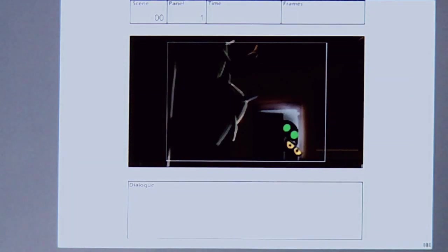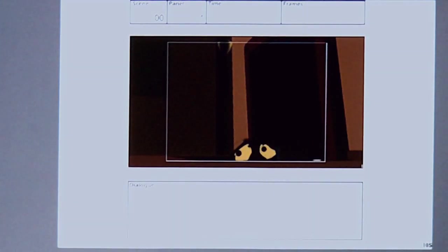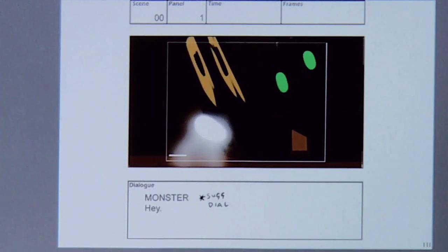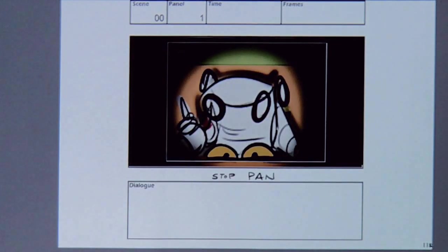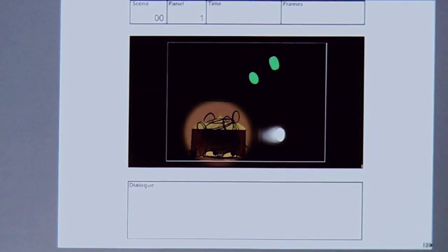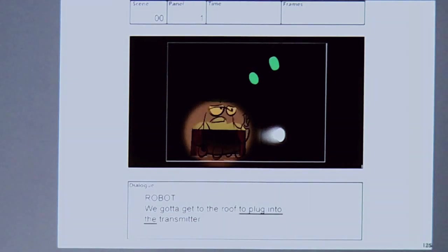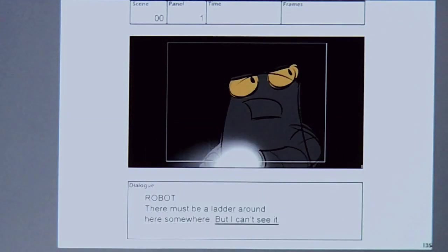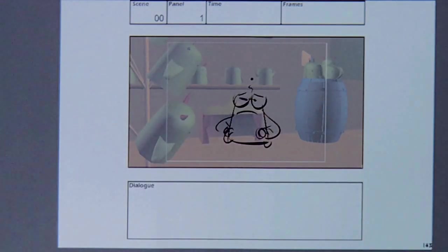Then we do lighting cues — sneaking in with a flashlight, the guy pops in and scares, camera pan over, and then track out. There are lots of little notational things you can do to create your story.